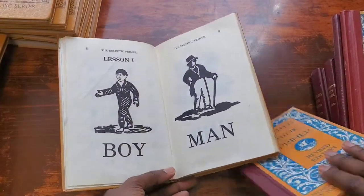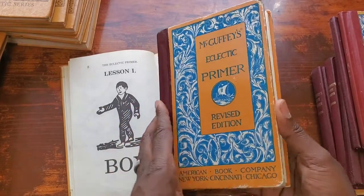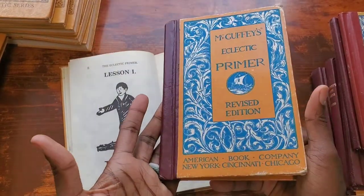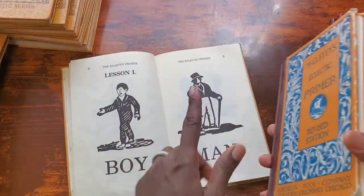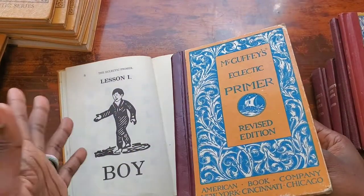Now we're going to look at the revised. The revised is a little hard to open — when you open it and let go, it closes by itself. Whereas the original just lays flat; maybe because it's very old, maybe that's why.